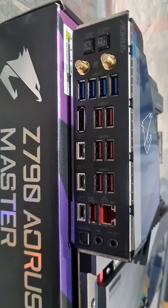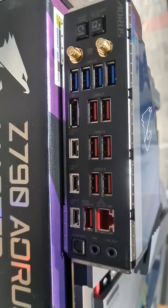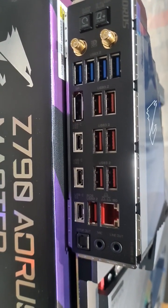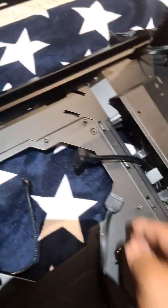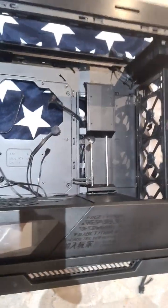That's what I've always wanted. Look at this, guys — you get 11 USB 3.0, three Type-C. Insane. It also has two USB 3.2 headers, which is what my case needs — the Asus Helios, that's this case here.